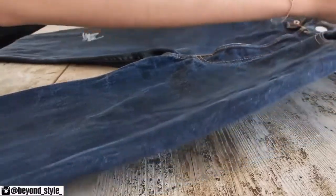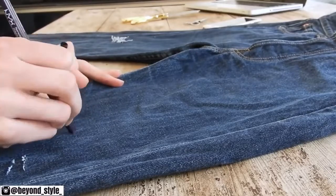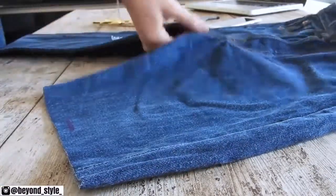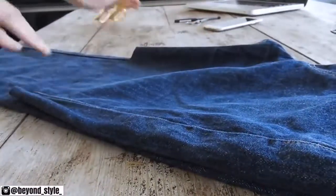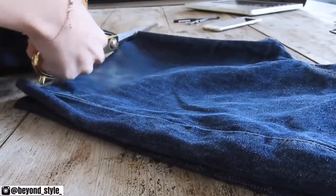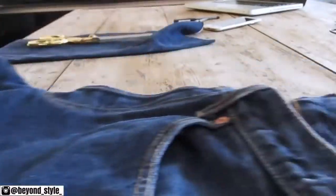First, just lay your pair of jeans and mark how long you want your skirt to be. Make sure you add about 2 inches to your measurements because it's always good to have more fabric to work with than less. Then just cut it out, fold your pair in half, make sure everything is lined up, and cut the other leg. Make sure you don't throw away any scraps of denim you have left because we're going to be using those later on.